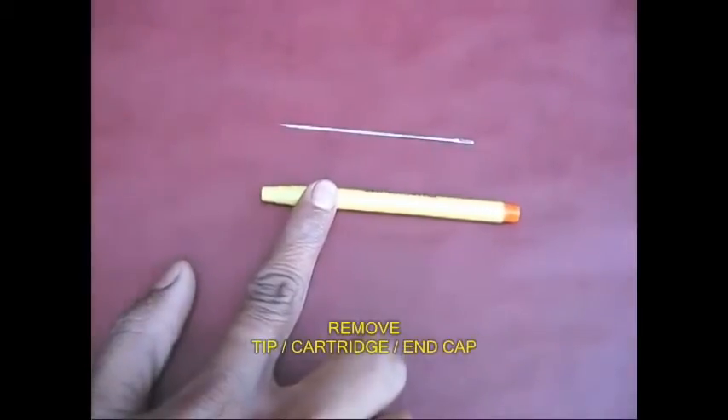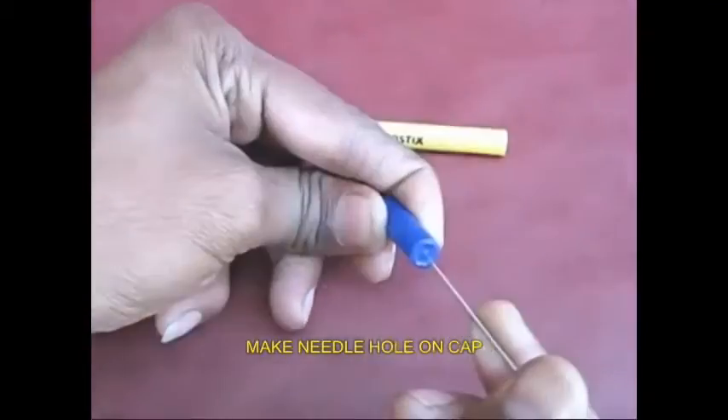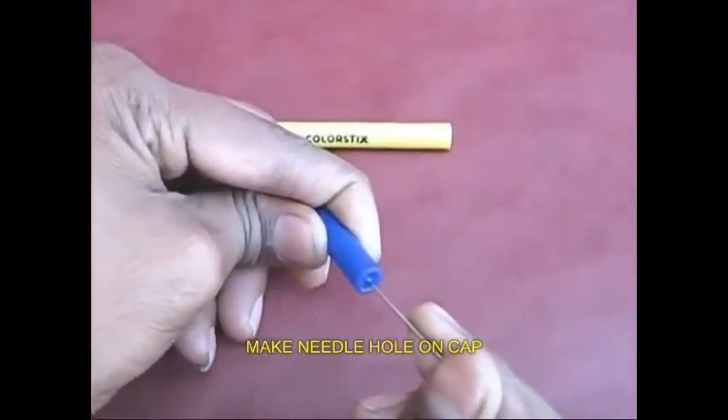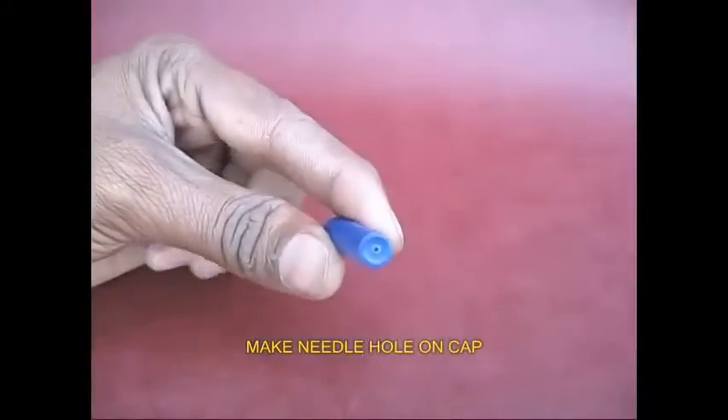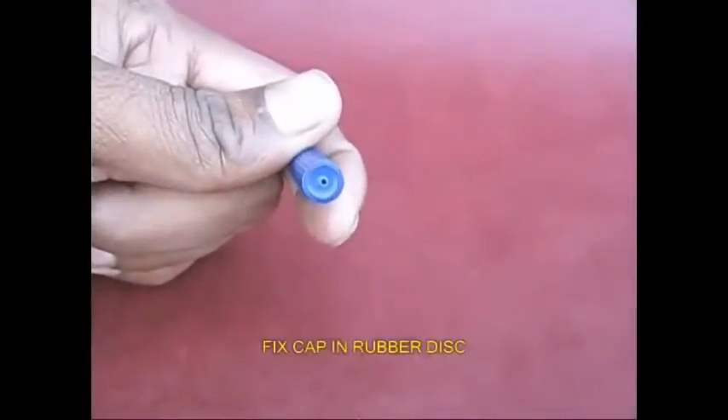You can use the sketch pen to cover the cover and cut down the can. And you will draw the sketch.